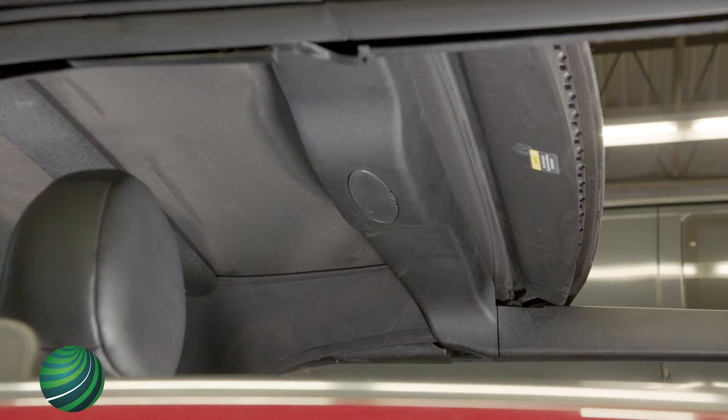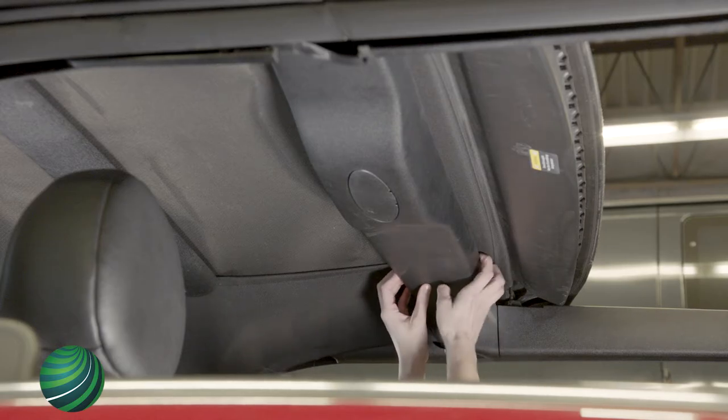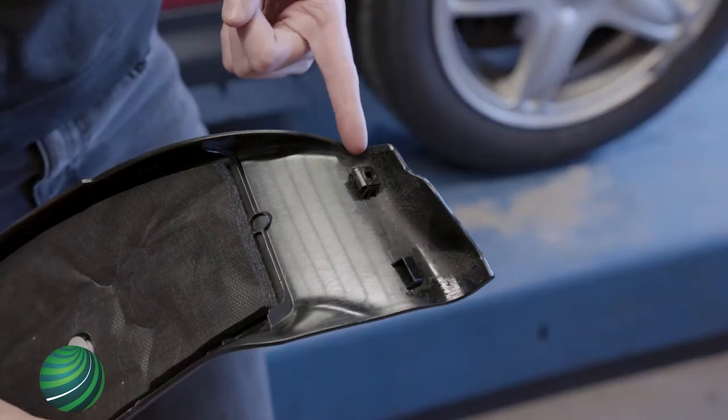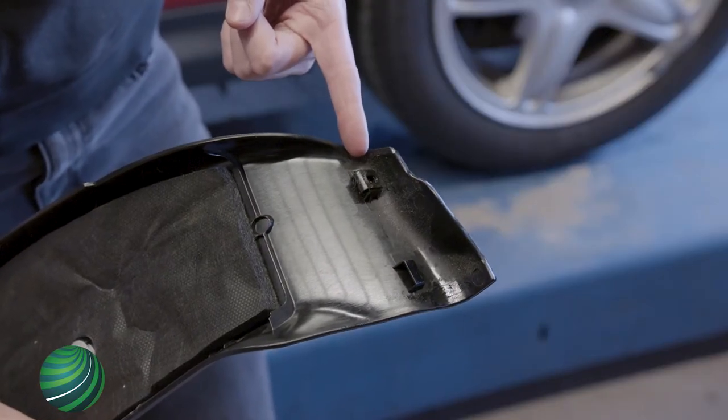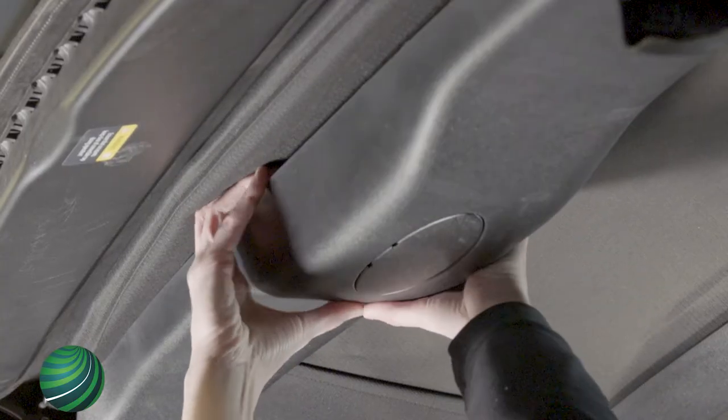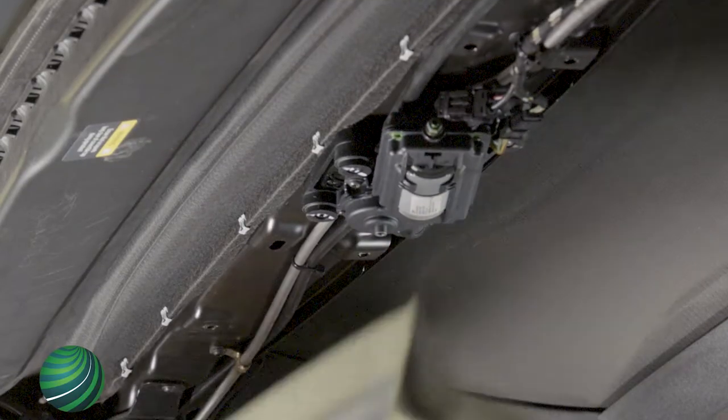When the sunroof fails, access to these fasteners is not possible. When the trim panel is pulled away, the fastener mounting points on the trim panel will break. The trim panel will have to be replaced. Once the ends are detached, pull the center of the trim panel away and detach the trim panel clips.